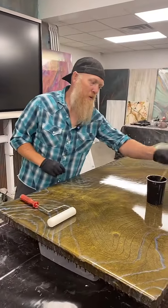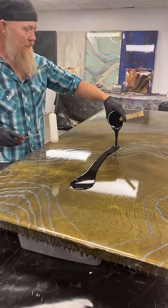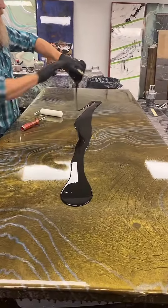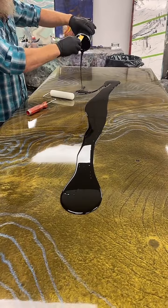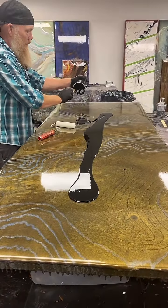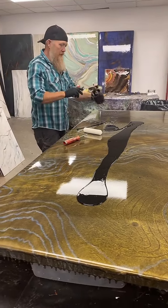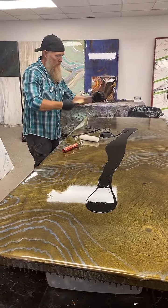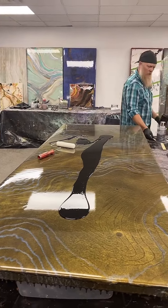Welcome back. This is Levi coming to you. Hopefully I'm doing something a little bit different than normal today. I'm going to be running a black base on this, and we're going to be doing some real heavy metallics on top. This is for one of our two design ideas for an art center floor that we're going to be doing here in about a week.